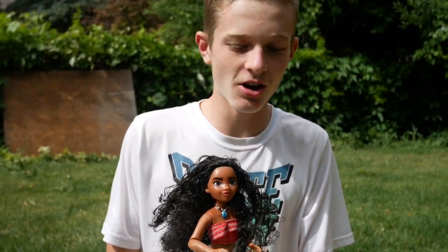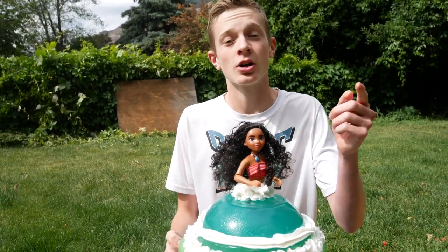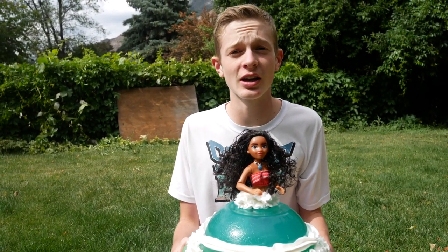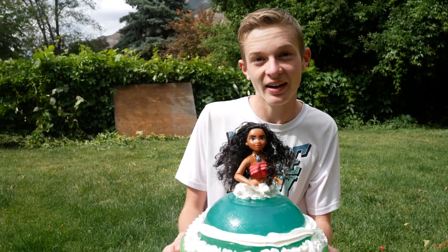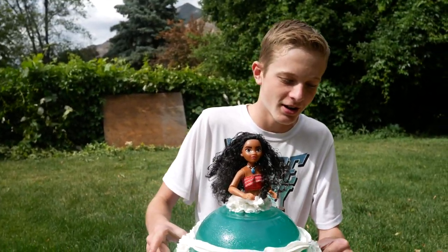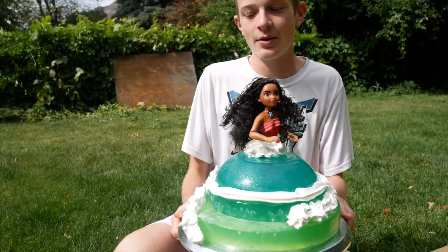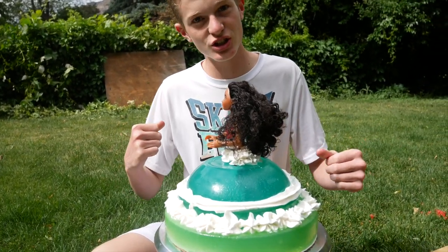Hey guys, so we convinced our sister to let us borrow one of her jello cakes that she made for her channel. Go check out their videos — it's Kids Cooking and Crafts. She'll show you how to actually make this Moana jello cake. Anyway, we convinced her to let us use this jello cake. Let's do this!